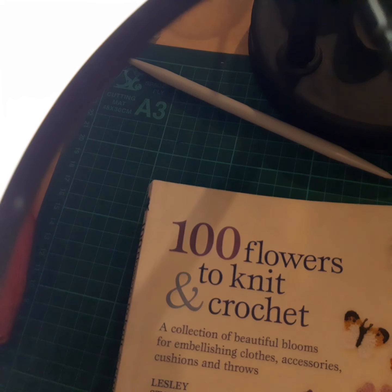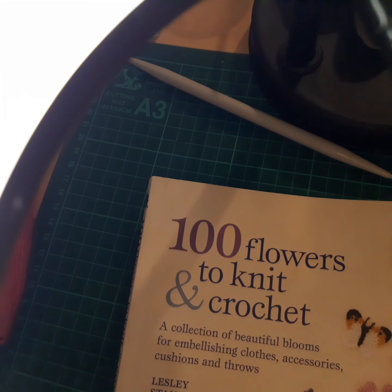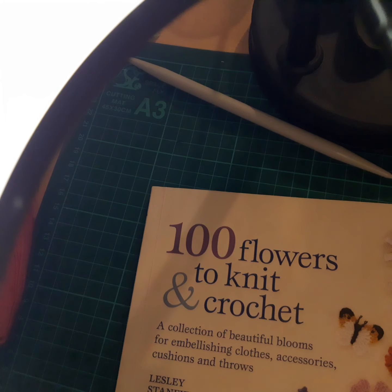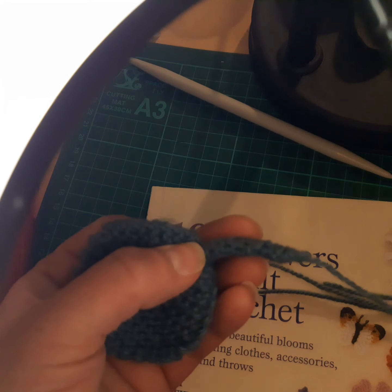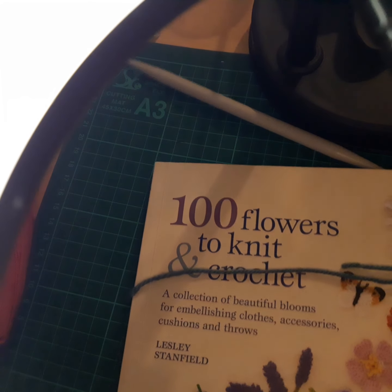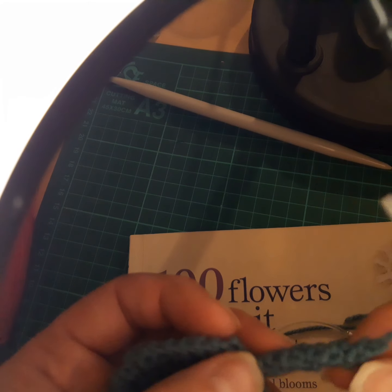Marie by Design here. In today's video I want to discuss back to basics — second video — but this time discussing how to do an I-cord, using this book. I've been creating leaves, as you saw in my last video. I was describing what I'd been knitting from this book and crocheting from this book: 'Hundred Flowers to Knit and Crochet' by Leslie Stanfield, and I wanted to show you how to do an I-cord.